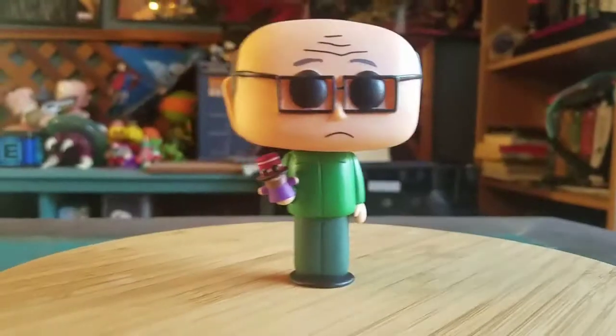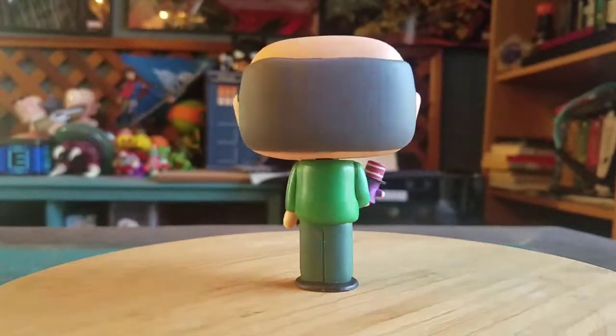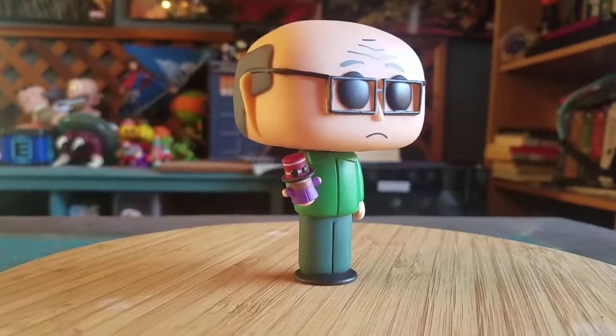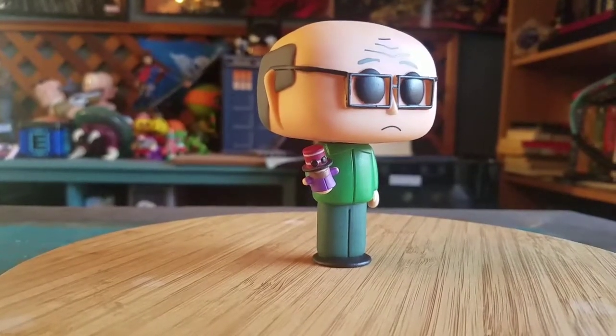Putting him down, even though he was top heavy, his little South Park legs hold him pretty well. And that way you guys can see Mr. Garrison in all his glory. Let me know what you guys think of this version of Mr. Garrison. We're gonna have to start showing off a little bit more of the next South Park pops and all that fun stuff. And with that being said, that's it for this time. Hope you guys enjoyed and I'll see you later. Thank you.